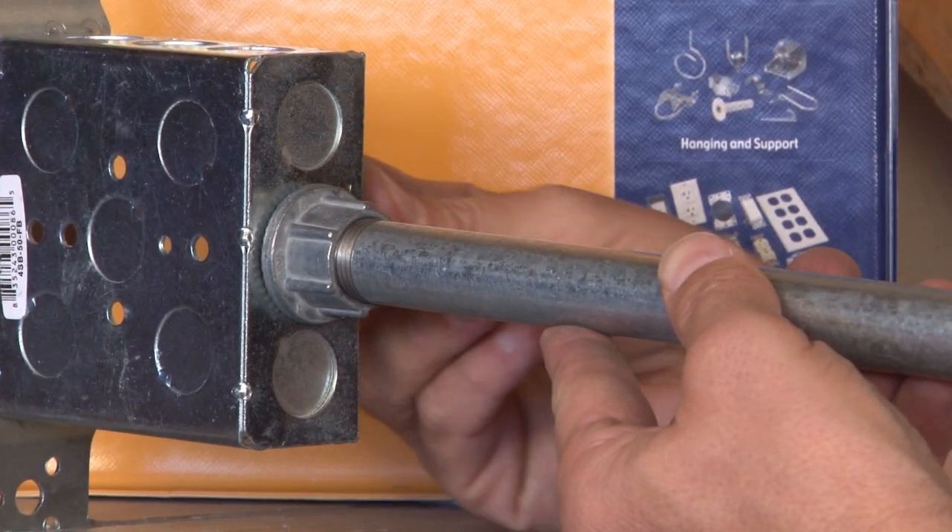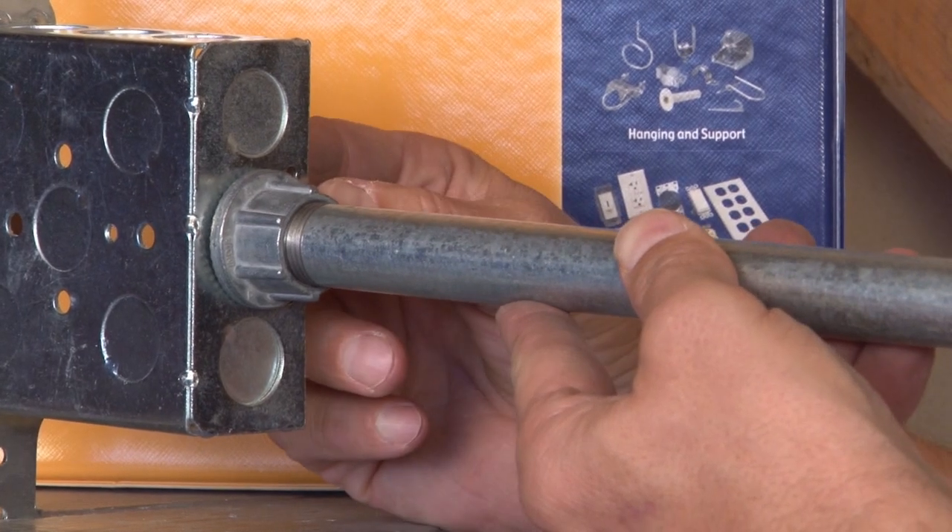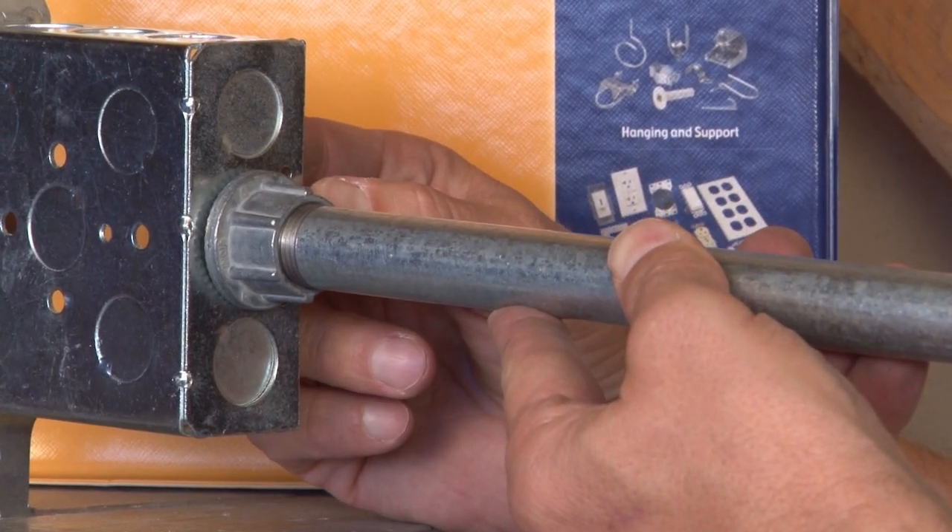The lock nut would go inside the box and tighten on by spinning it to create a watertight compression seal.